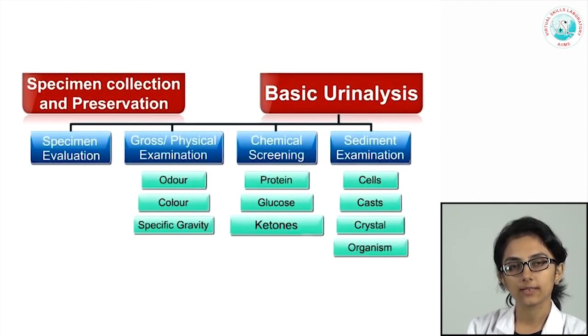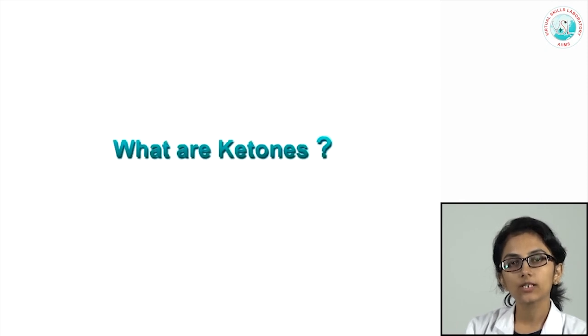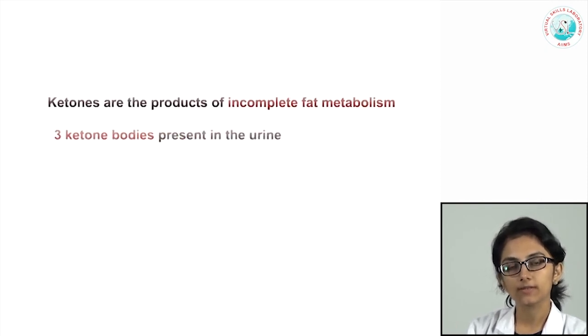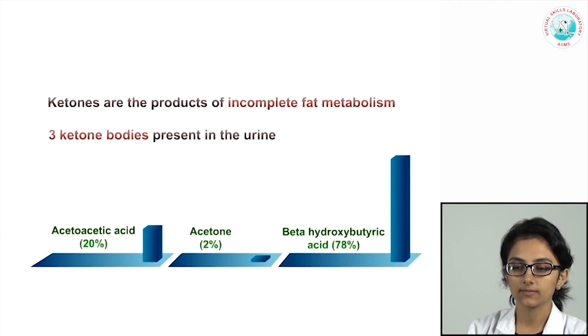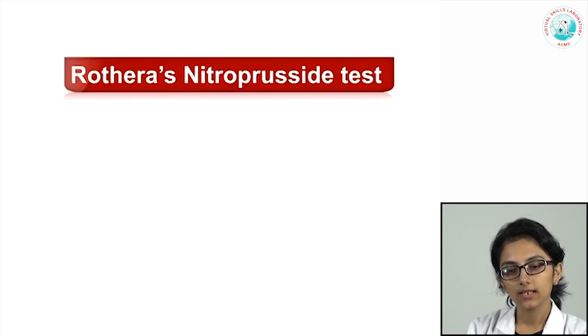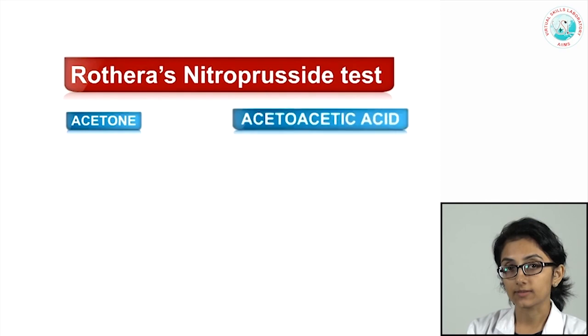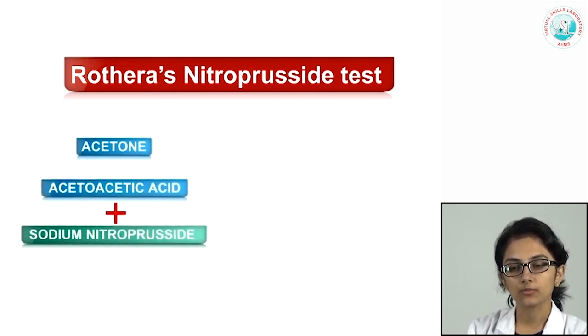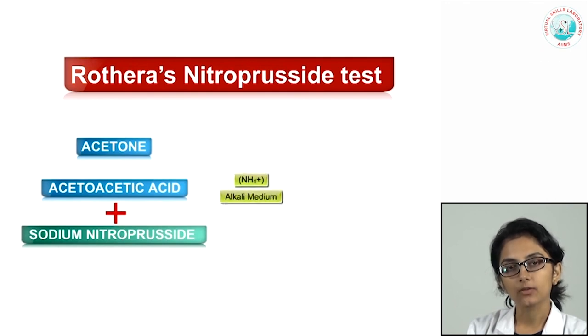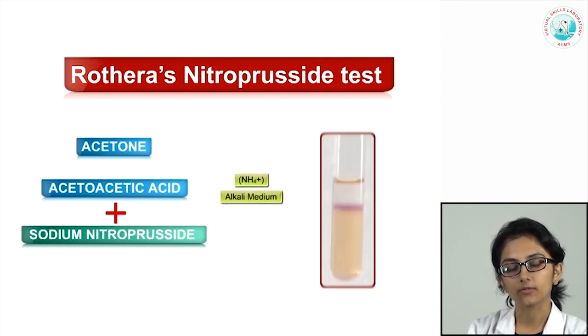Ketones are the products of incomplete fat metabolism and are of three types: acetoacetic acid, acetone, and beta-hydroxybutyric acid. Beta-hydroxybutyric acid is the most prevalent in urine, followed by acetoacetic acid, then acetone. The Rothera's nitroprusside test detects acetone and acetoacetic acid but does not detect beta-hydroxybutyric acid. In the presence of these ketones, adding sodium nitroprusside and providing an alkaline medium results in the development of a purple ring, indicating a positive Rothera's test.